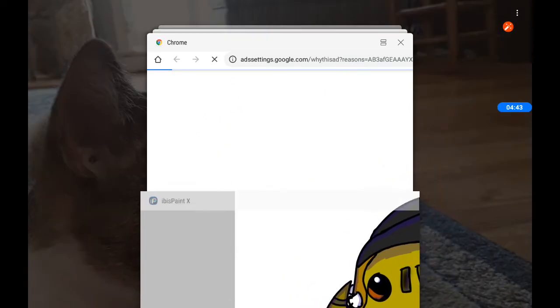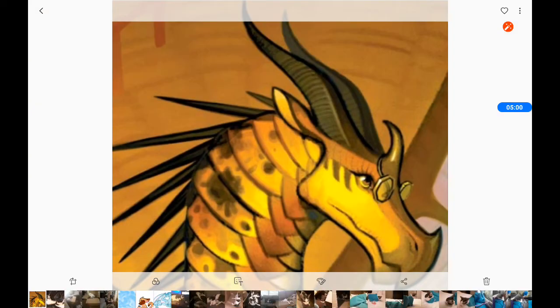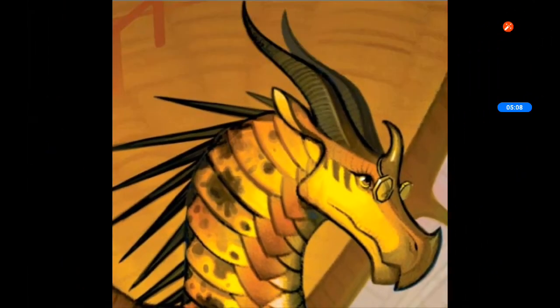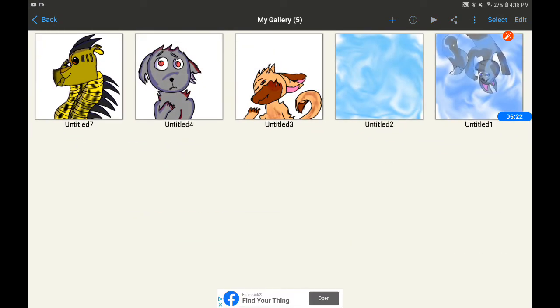I'll show you who Cricket is — spoiler warning: if you have not gotten into the 11th book, do not proceed. This is what Cricket is supposed to look like. I know I did a crappy job, but I think I did pretty good for a 10-year-old. I'm always trying to improve my art. This was made on ibis paint, so I hope you understand why this took me so long.